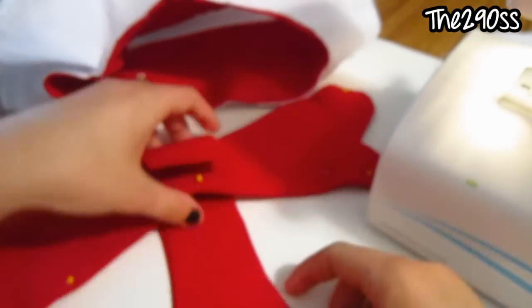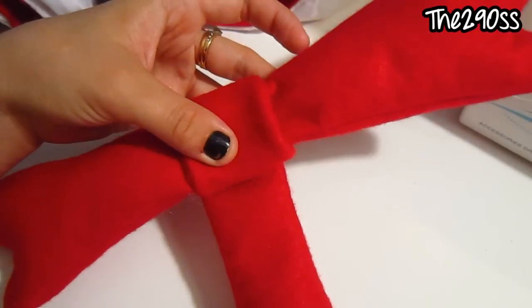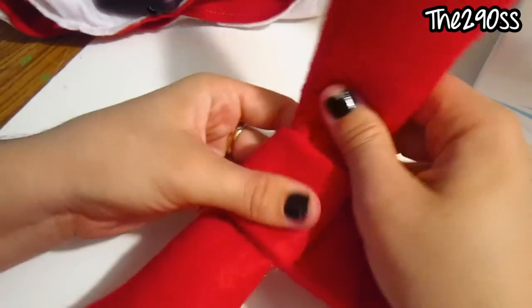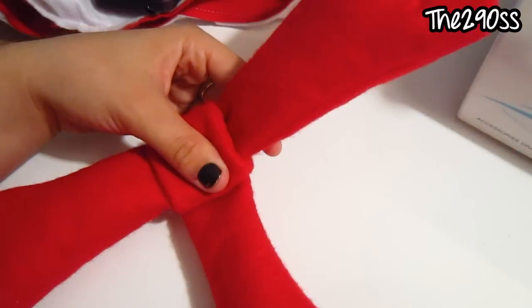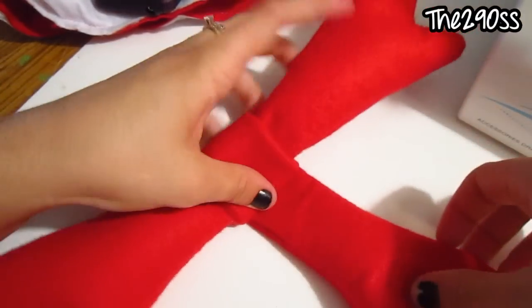Just sew around all the edges and turn it back. Okay guys, this is what it looks like. Now I'm going to put a few stitches there to secure it — this is the bow. I hope you like this tutorial! I'm going to take some pictures so you can check it out. Thank you so much for watching, guys — I'll talk to you later, bye bye!